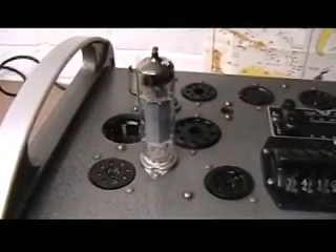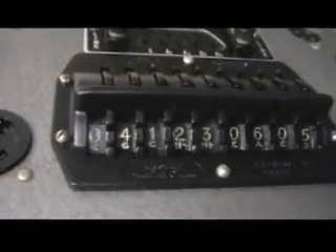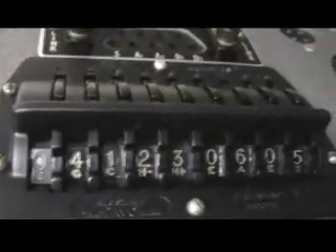We're going to run up a second-hand old EL84 and the roller switch numbers are 041, 230, 605. You can see how they work — use the rollers to set the numbers.